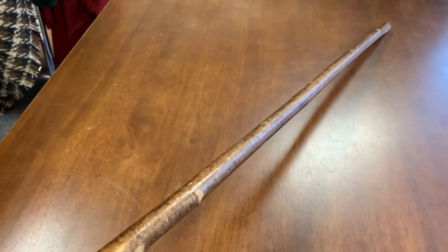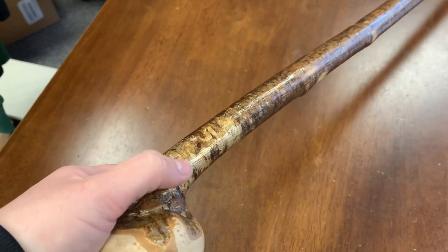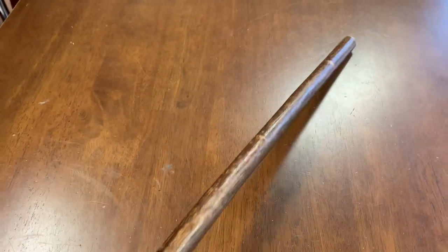This one I made quite long — it's 41 inches in length. Under here it's about 7/8 of an inch and as you go down towards the bottom it's about 3/4.